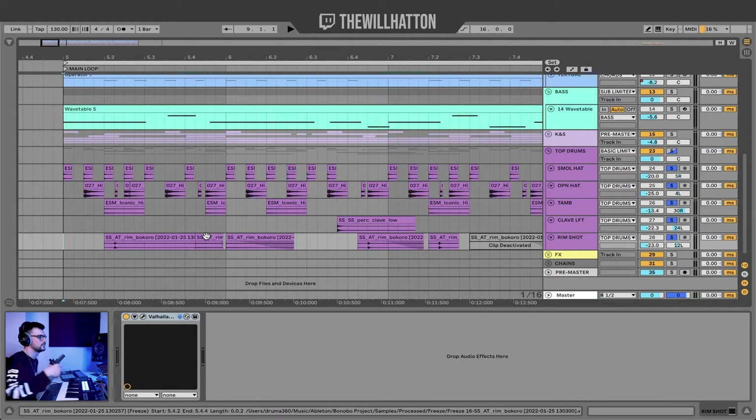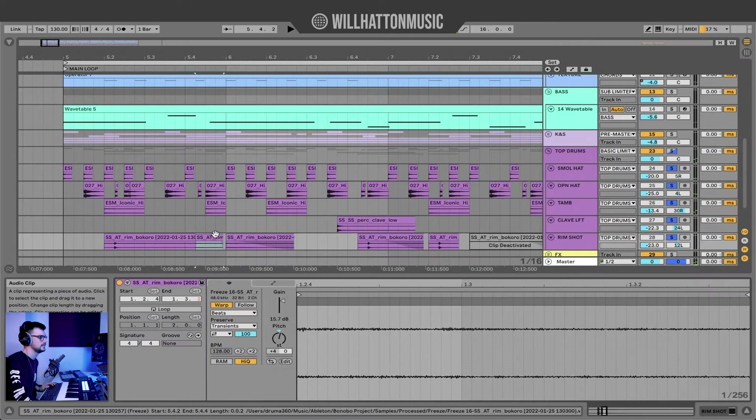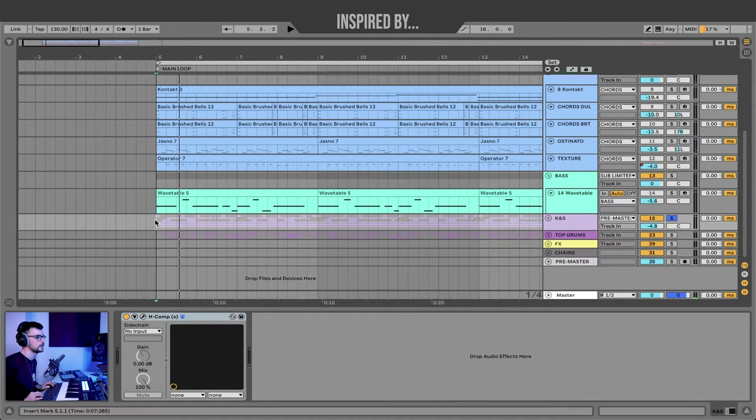Something I did with the rim shot was something I noticed in one of Bonobo's tracks — just taking the reverb from a rim shot or from a piece of percussion and using that in the rhythm. All you need to do is bounce it in place or freeze and flatten it, and then boost that gain by quite a lot. That just adds a little bit of texture within your beat. And this is all my drums together.